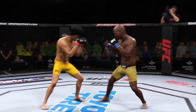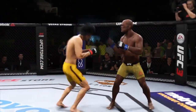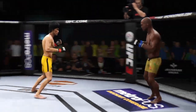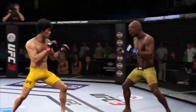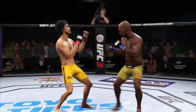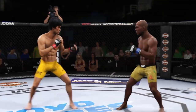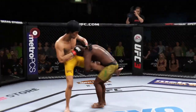He gets tagged by the kick there — he couldn't have liked that too much. How about that chin? He's looking for that left. Big roundhouse attempt, but unable to land.